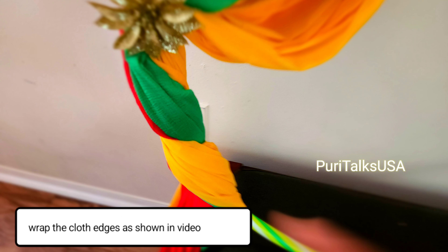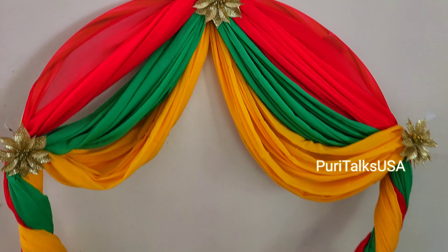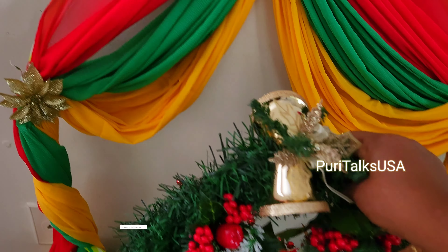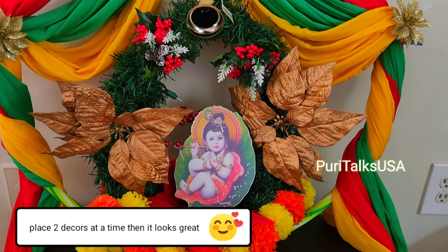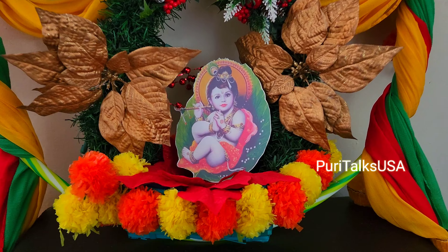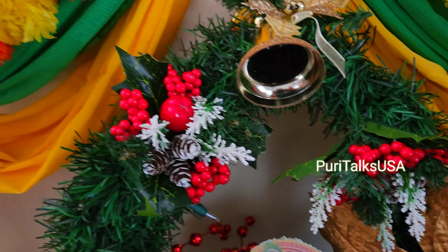I will tie it with just a fabric using yarn. As you see, I drew it like a tree. I already added gold glitter. This is a flower garland. So this is the final one. We are ready in 5 minutes. We have a great look with a nice height and balance.